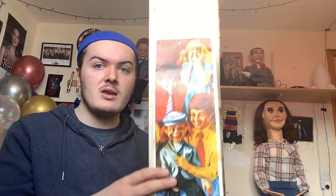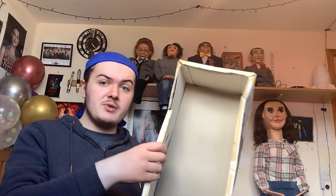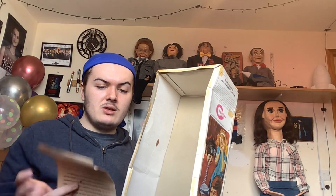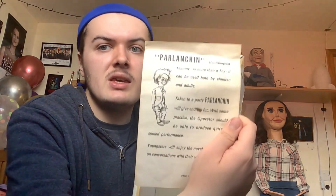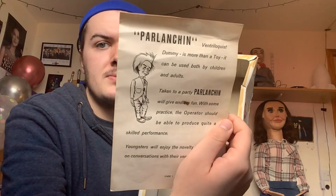It does have a little bit of damage to it, but that's okay. You can see the artwork and the other side and the writing. The box is pretty intact. I'll show you the instructions — here are the instructions. It looks pretty well intact; it's in good care considering how old it is.